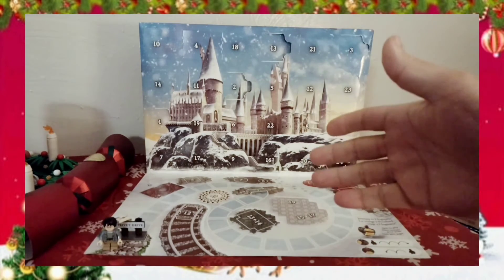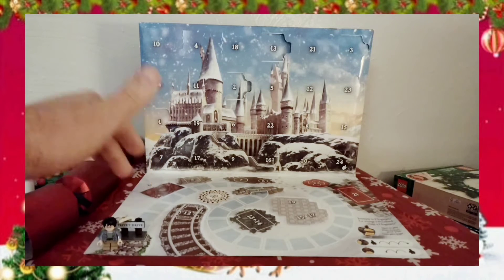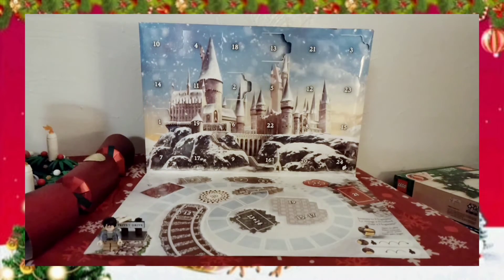So, get that out of the way. Here we go — here's our calendar. As I've been saying, we're doing Harry Potter this year instead of the City because the City calendar just didn't really do it for me. Down here we have the first two pieces we opened: the Privet Drive road sign and the Harry Potter minifigure himself.